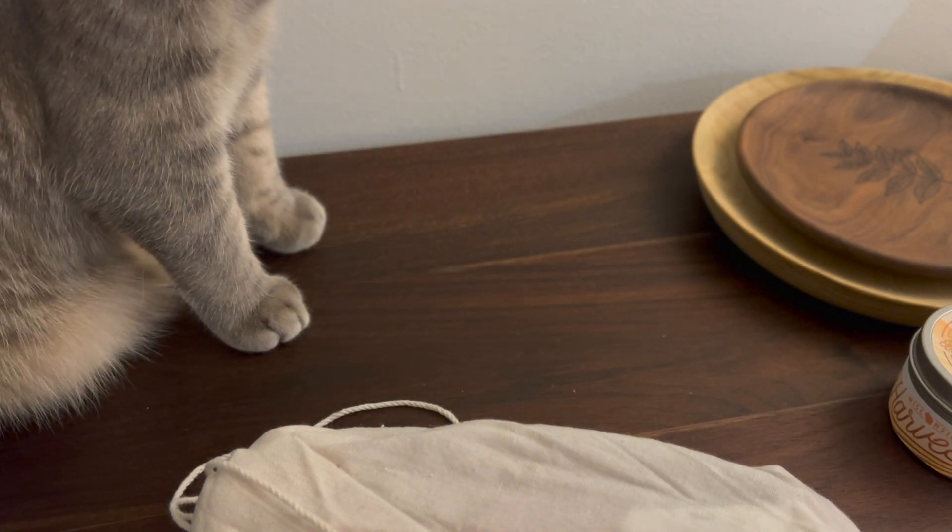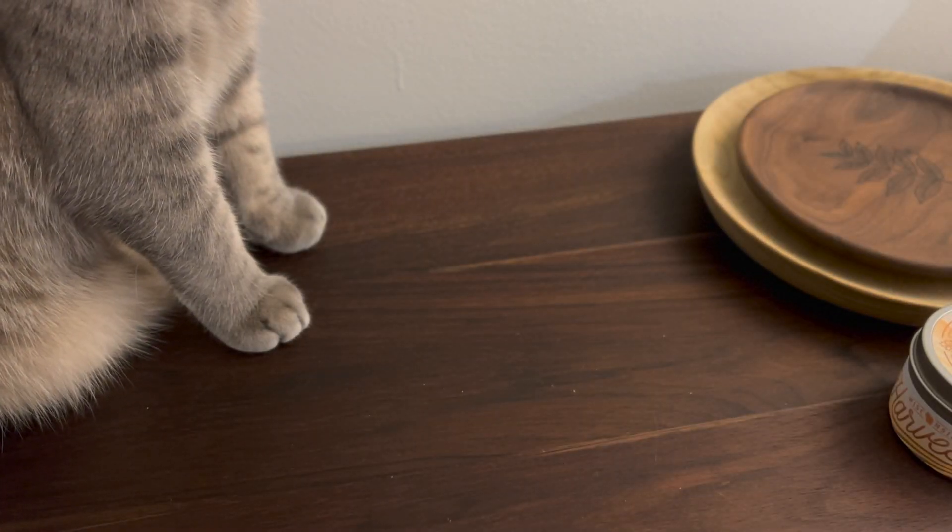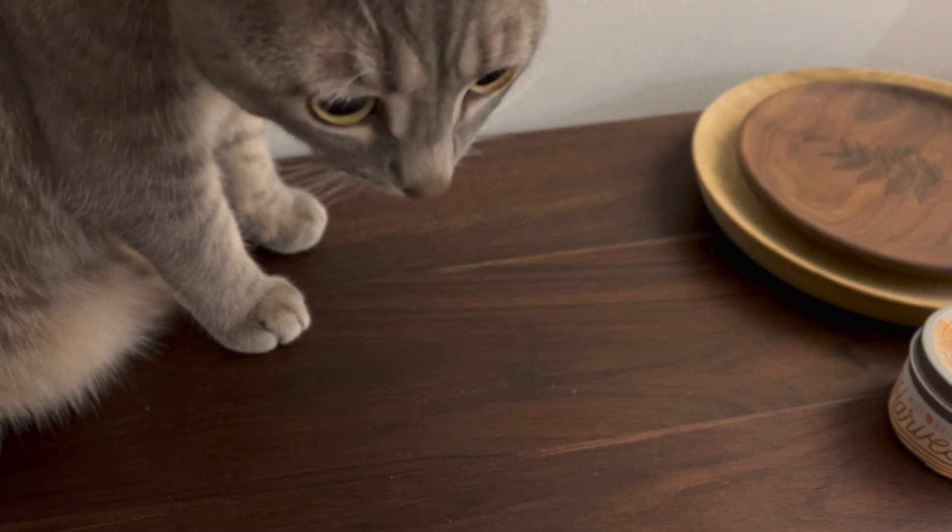She has a bad habit of eating string, so we're going to get that bag out of the way. We're also going to get this bag out of the way because it also has string. But without further ado — let's get to the yarn.